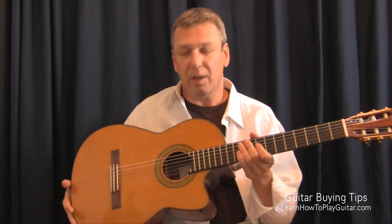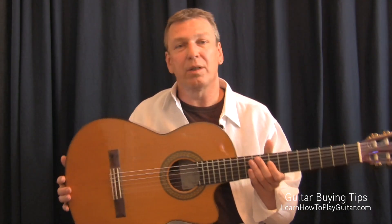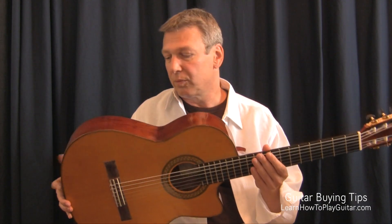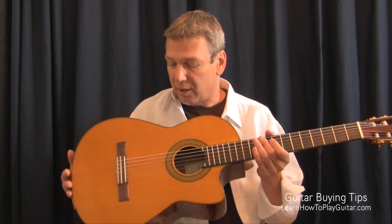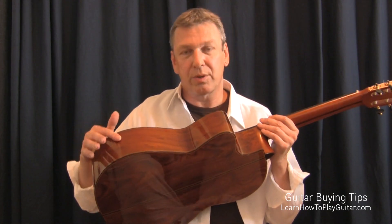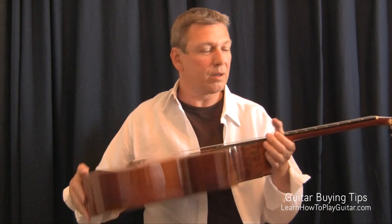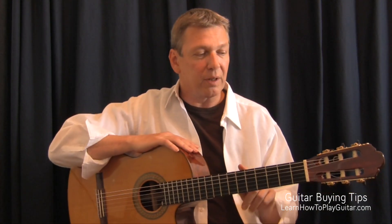This guitar is a classical nylon string guitar. It's a handmade guitar made by Francisco Navarro, and it's a solid cedar top. It has palo escrito, which is a Mexican rosewood, sides and back, also solid, an ebony fingerboard, and a really nice sound.